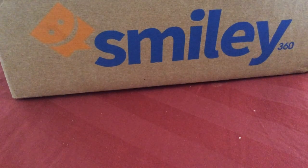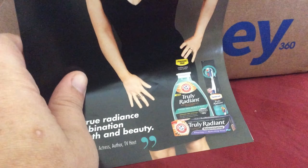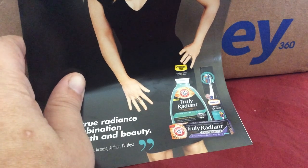So I qualified for their Arm & Hammer Truly Radiant mission, which includes mouthwash, toothpaste, and a toothbrush.